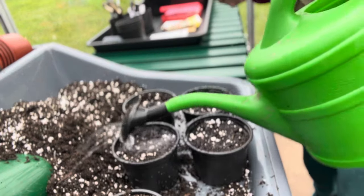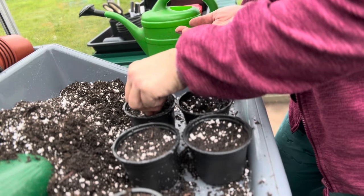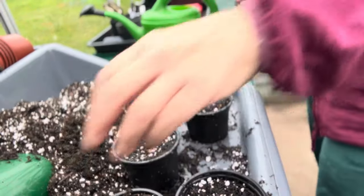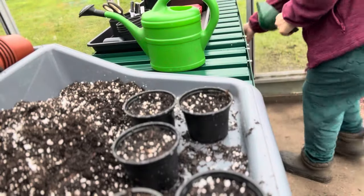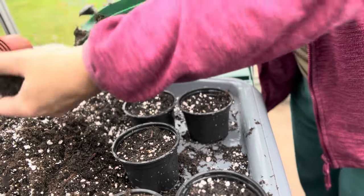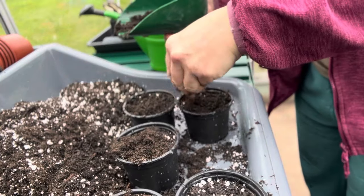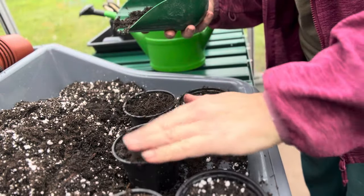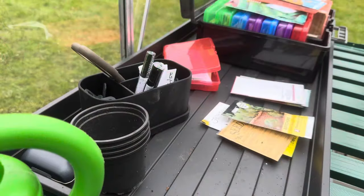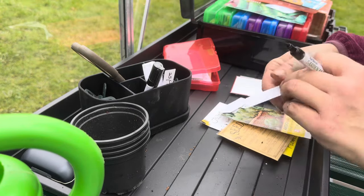I'll damp down the compost with a bit of water. When I don't know how to sow something because the packet doesn't say, I just sow them on their side. It says to cover with a sprinkling of compost, so I'll just get compost out of the bin with no perlite in it and just sprinkle some over. That helps the seed make contact with the soil. Then I just need to write a couple of plant labels up.